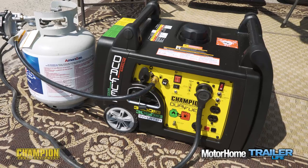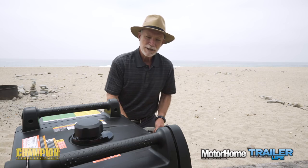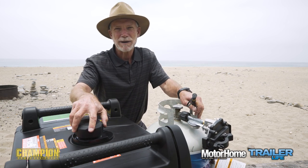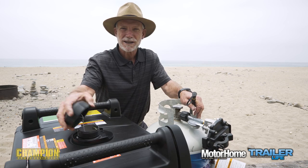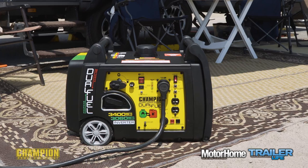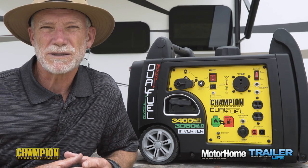Gasoline is less stable than propane, so if you're not using the generator very often, propane may make more sense. Environmental concerns? Again, nice to have the propane option as it burns cleaner than gasoline. Simply put, the answer for you may be different on different days, and with the Champion dual fuel model you don't have to decide.